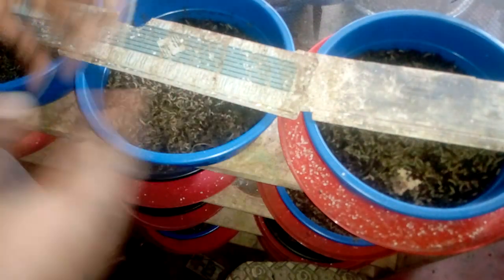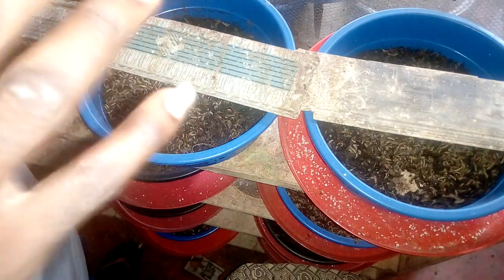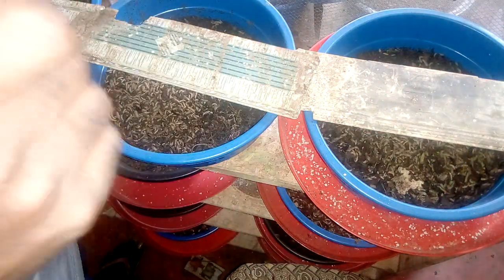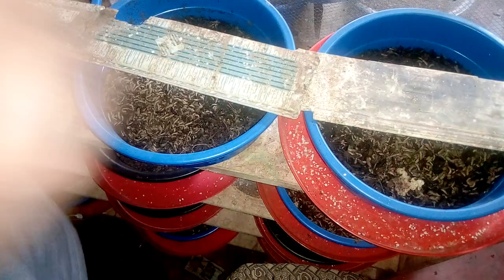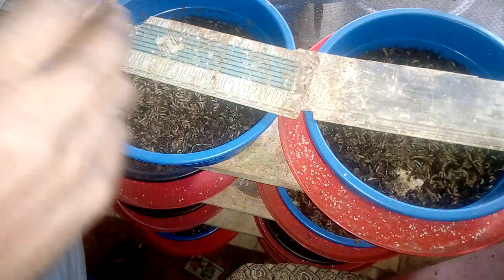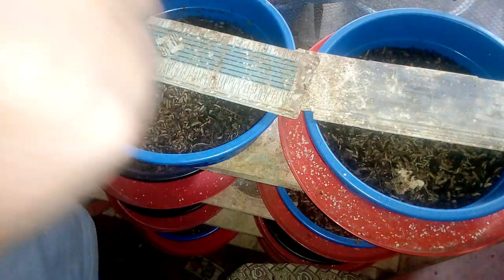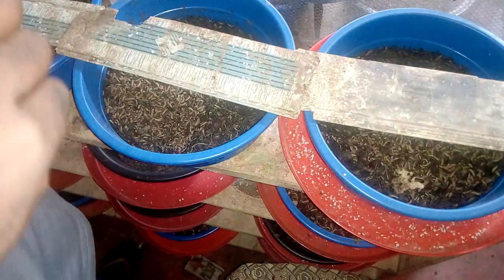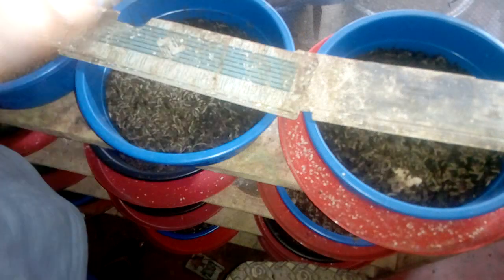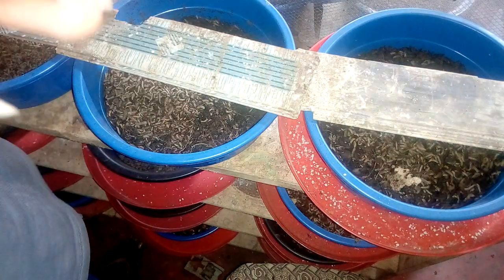So are you going to keep pouring water on the floor? That's up to you. Number two: some people, like me, keep buckets of water inside the breeding room where the flies and larvae can't access. This procedure takes a longer time — two, three, four, or five hours — but once you reach the right humidity it stays there, as long as you don't open the windows or door too much. Just keep topping up the water so it doesn't dry out.